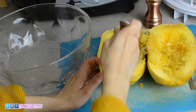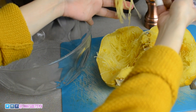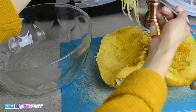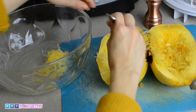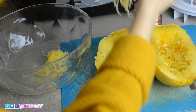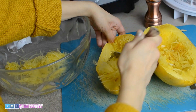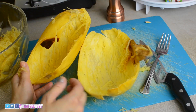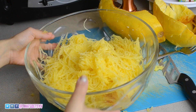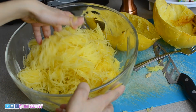Now you're going to start scraping and getting the noodles out. I never would have thought, before I made this recipe, that spaghetti squash really had spaghetti. I'm going to put it in a separate bowl. This is what it's supposed to look like once you're done scraping — that little spaghetti squash has that much spaghetti inside of it.